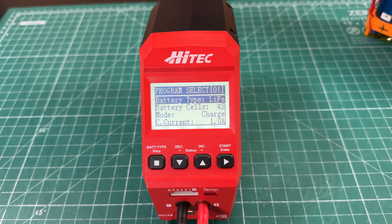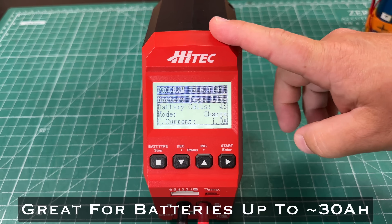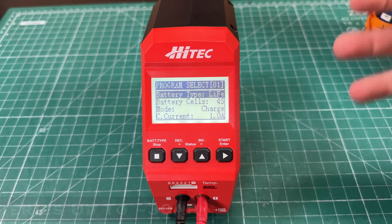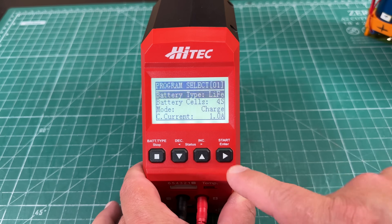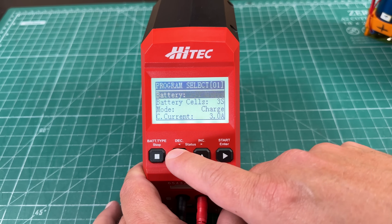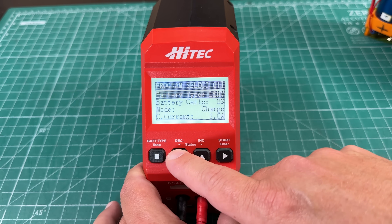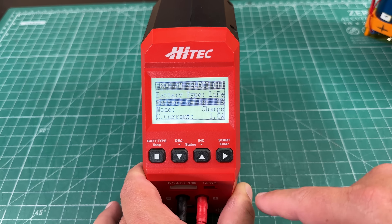The first charger I want to talk about is the very first charger I ever bought — this Hitec. This is a really cool charger. It will actually do multiple chemistries. You can change the number of cells, it will discharge, you can change the current, and you can set the charging voltage per cell. Cycling through: lithium-ion, lithium-polymer, DJI Mavic, PB is lead-acid, nickel-cadmium, nickel-metal hydride, and back to lithium-iron phosphate.